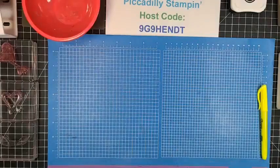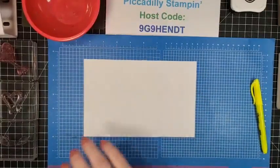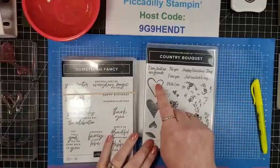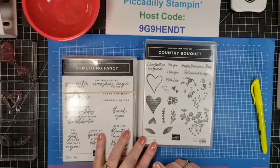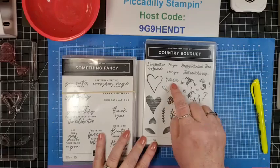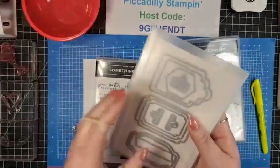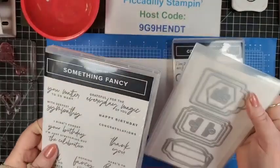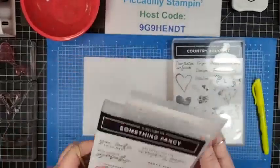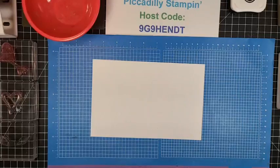Let's get started on the demonstration piece. I think I only have one announcement at the end. I will need a scrap piece of paper. We're going to be using this outline stamp, this stamp, and then I am going to be using just the With Love sentiment, paired with the Something Fancy dies — just the large outside tag die. Let me grab the stamp pack.